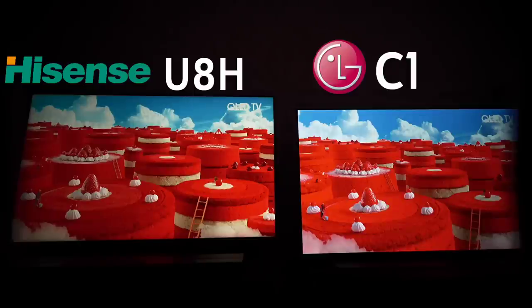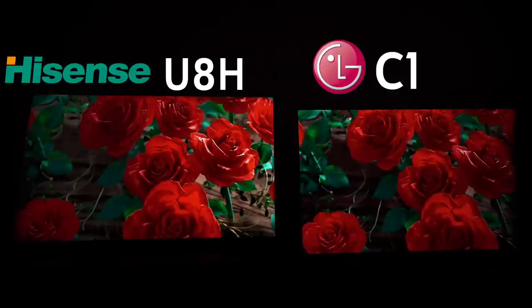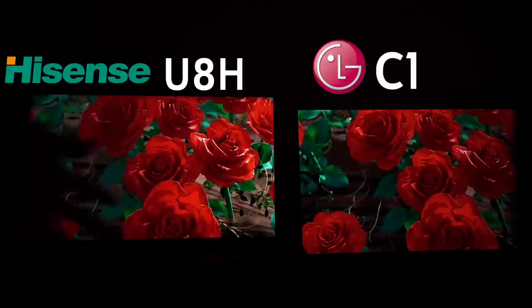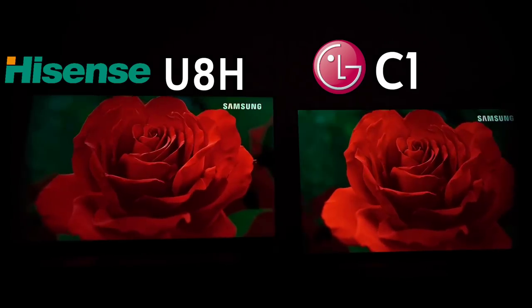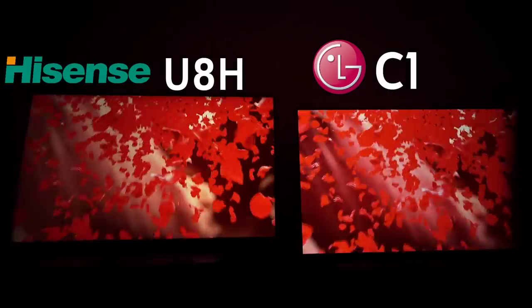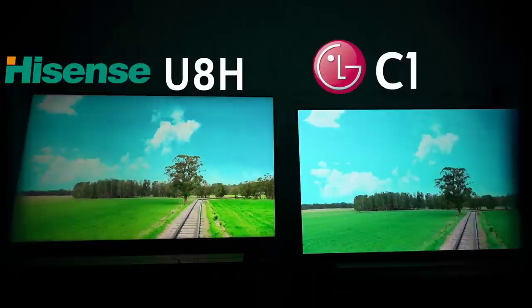It's not using quantum dots, so its color isn't going to be the same — but it's still good color, just not as good as the Hisense. Look at these roses — they both look comparable, but the extra highlight detail around the flowers is making all the difference. The LG is significantly dimmer. This plays a role across multiple types of scenes — it's not as simple as 'OLED has perfect blacks' or 'OLED has the viewing angle advantage.' Look at the ground — it looks so much better on the Hisense.